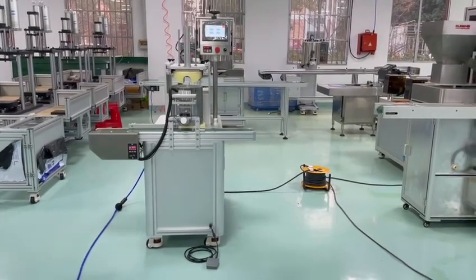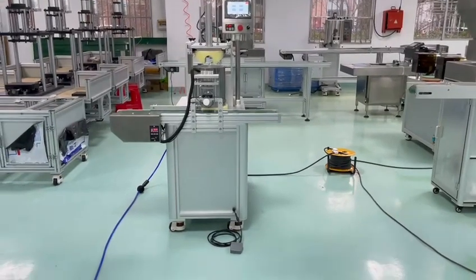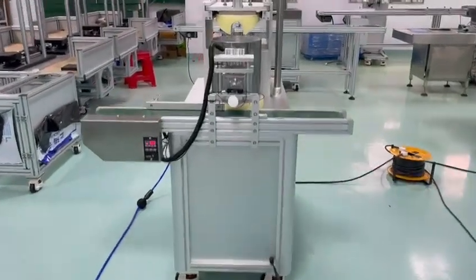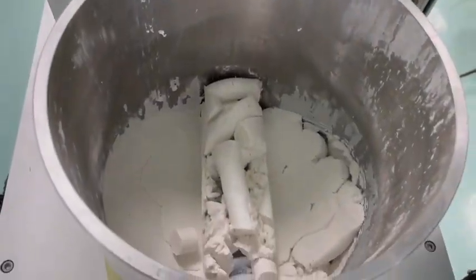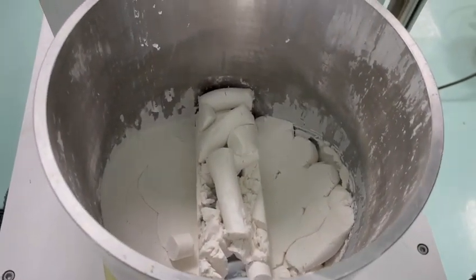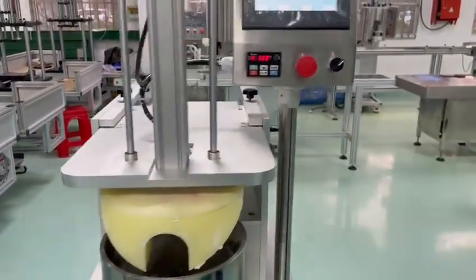This is Jasny from UG International. Today we will show you our baked powder extruding machine. This is a tank — it's the material we put inside. Touch screen.